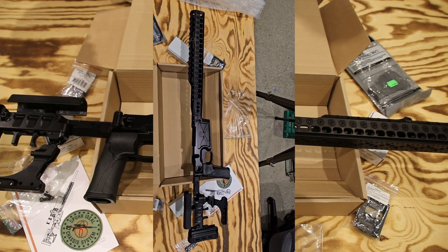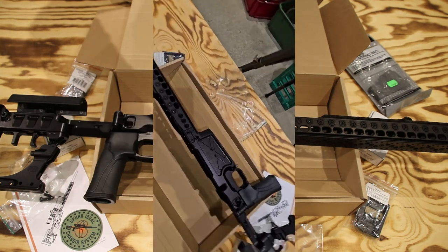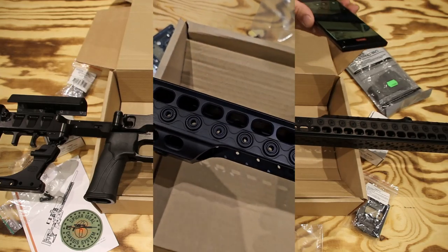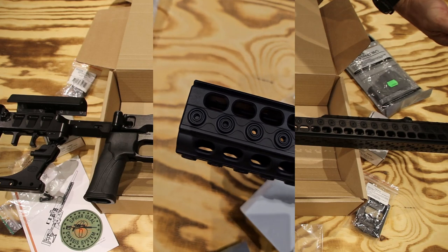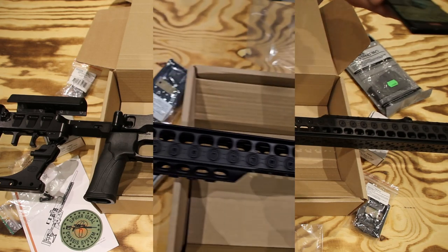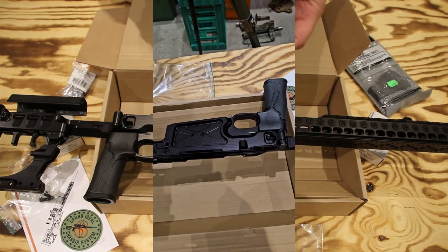I'm really looking forward to getting the weights onto this. This is going to be cool. Also in the same shipment was the ARCA rail adapter.